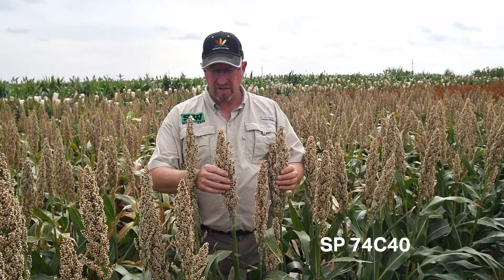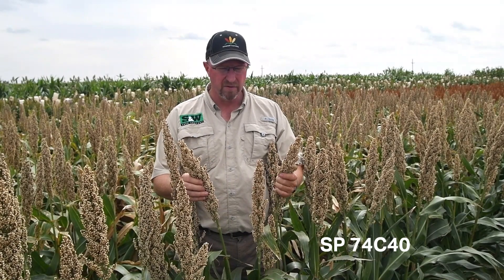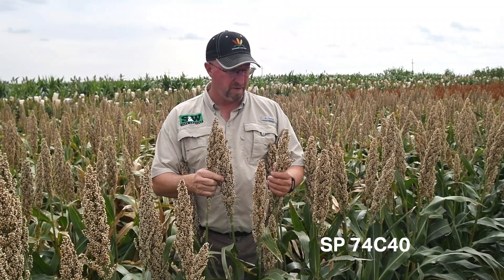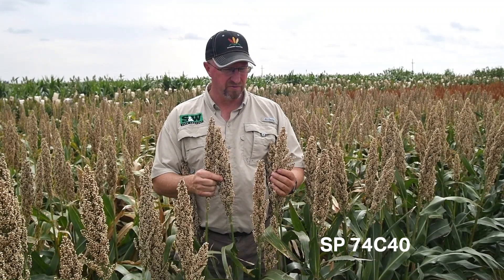This is SP74C40, and as the C notes in the name of the hybrid, it is a cream grain. This is not on a tan plant, so it should not be confused as a food grade. But there are many livestock feeding applications where cream grain is desired, and so 74C40 would be an excellent choice for those.